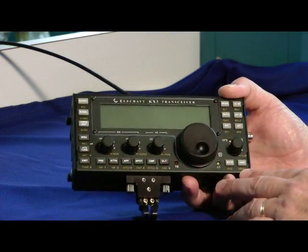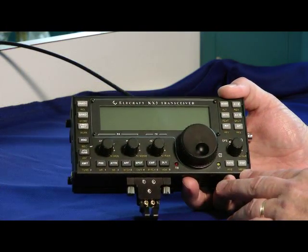Hello, I'm Bob Allison, WB1GCM, ARRL Test Engineer here at the ARRL Laboratory. Let's take a look at Elecraft's KX3. And here it is — the Elecraft KX3 transceiver.